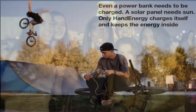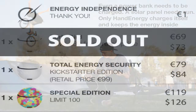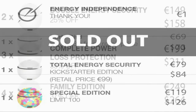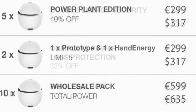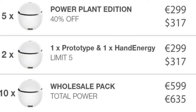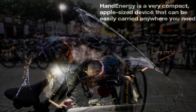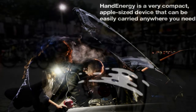Before this campaign, they made a Hand Energy tour around Europe to show their product to people. They visited 15 cities in nine countries over about 14 days, where they gave many people the Hand Energy to test and gathered their feedback. Now they are certain that people really want this device. Thank you all for your thoughts and support.